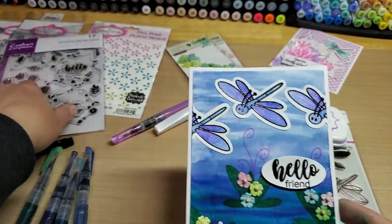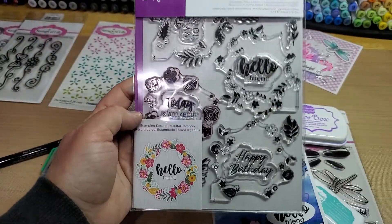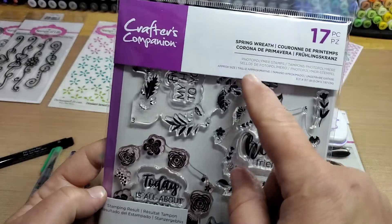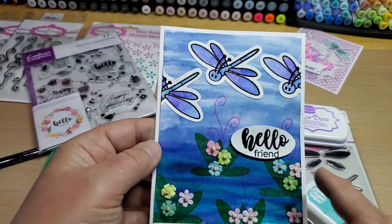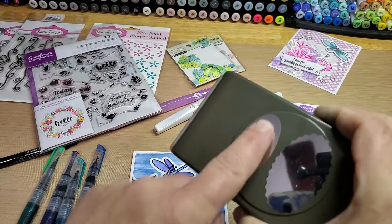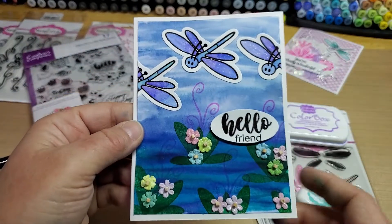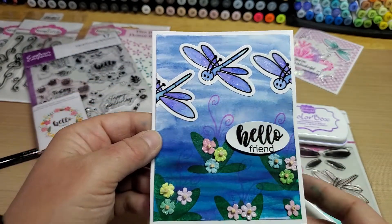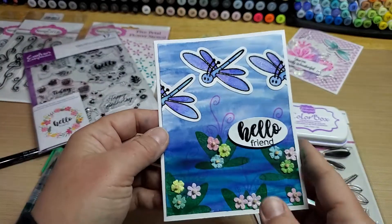Then I found a fun sentiment out of this Crafter's Companion set called the Spring Wreath. I used the Hello, stamped it with black VersaMark ink and clear embossed it. Then used the oval punch to cut it out, and popped it up on dimensionals onto a four-and-a-quarter by five-and-a-half white card base.